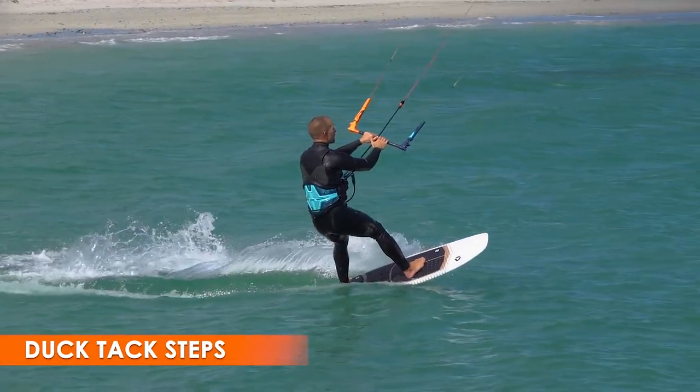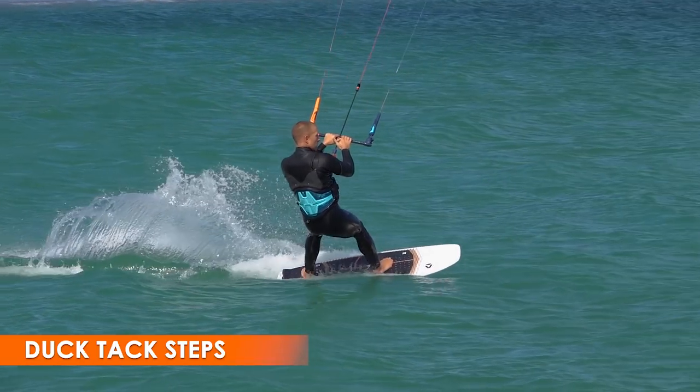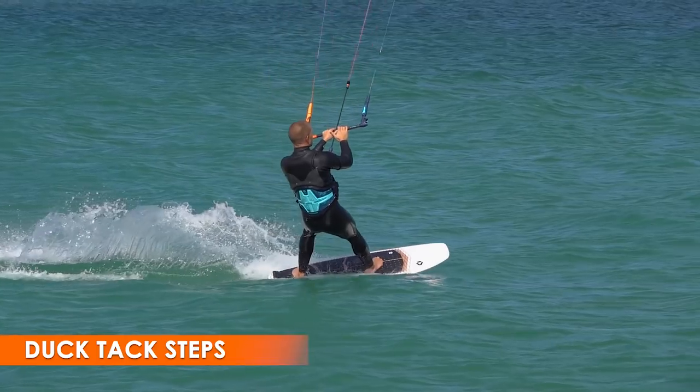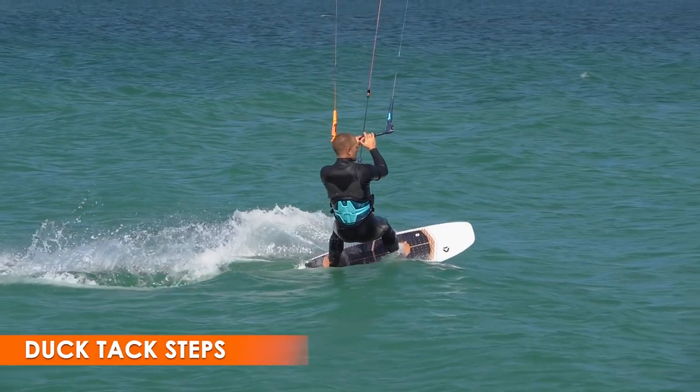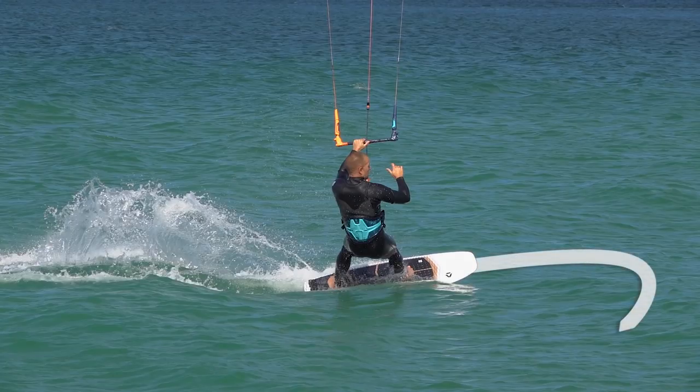You begin with decent speed and the kite high. Next, steer the kite back quickly, remove your front hand, then completely depower the kite. With minimal pull from the kite, you are now free to ride the board upwind and beyond.